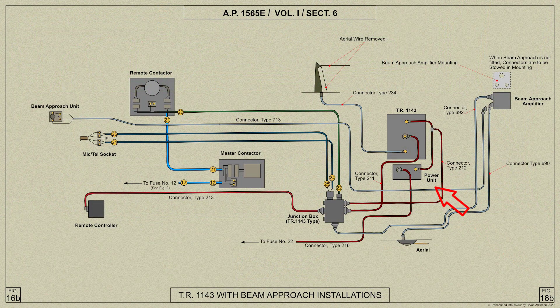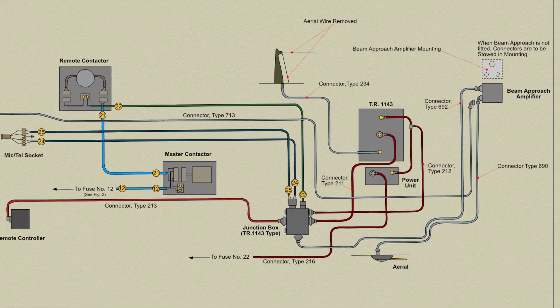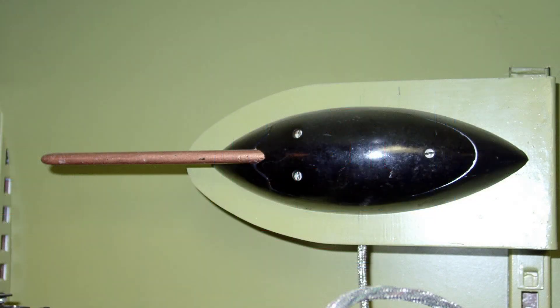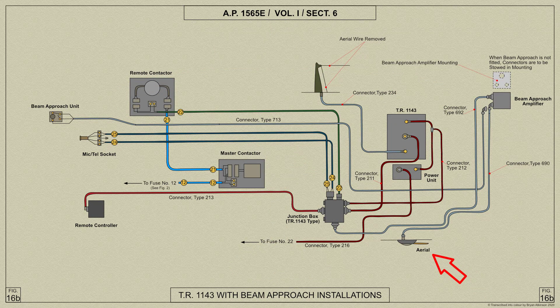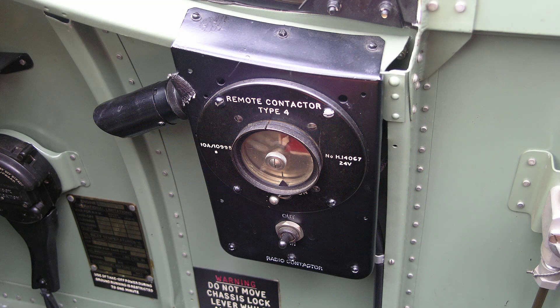The motor generator is mounted below the transmitter receiver mounting on two rails fitted with shock absorbers. Here are details and positions of the various items of beam approach equipment which could be used with either the TR1133 or 1143. The amplifier is mounted within the roof of the fuselage after the radio bay on a mounting that contains stowage for the connectors. The aerial is mounted on the underside of the aeroplane directly under the TR1133 or 1143 radio and is connected to the amplifier by a screen socket incorporated in the aerial mounting. The switch unit controlling the amplifier is mounted on a bracket near the remote contactor on the starboard side of the cockpit.